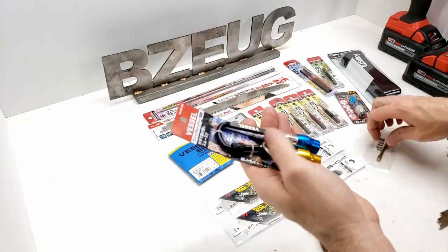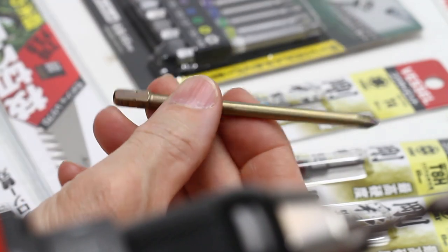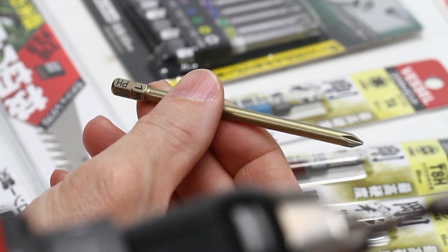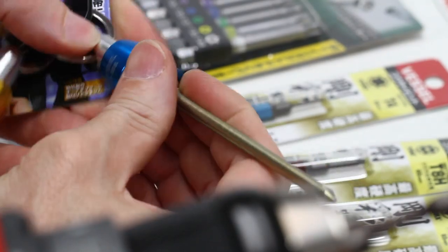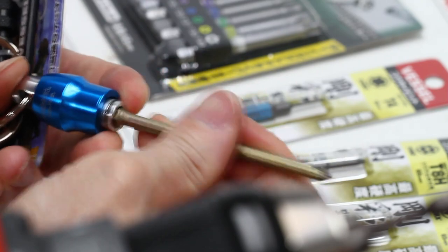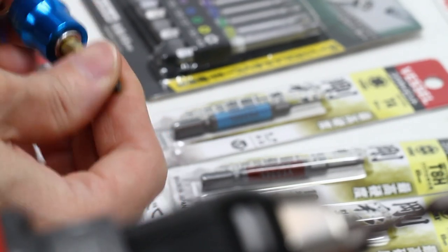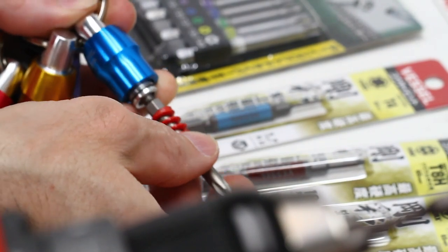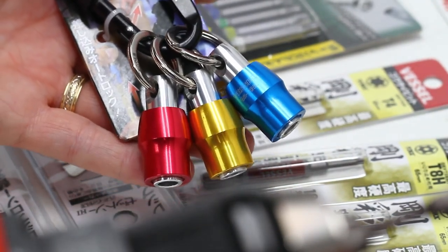These are really nice C6 style bits that are long. This is a PB Swiss and these are discontinued. I found one in Japan so I got it on Amazon Japan. Let's see how it fits into this bit holder because it's a C6. It fits - these are made more for these style bits so of course they fit the American anvil size and the Asian anvil size.